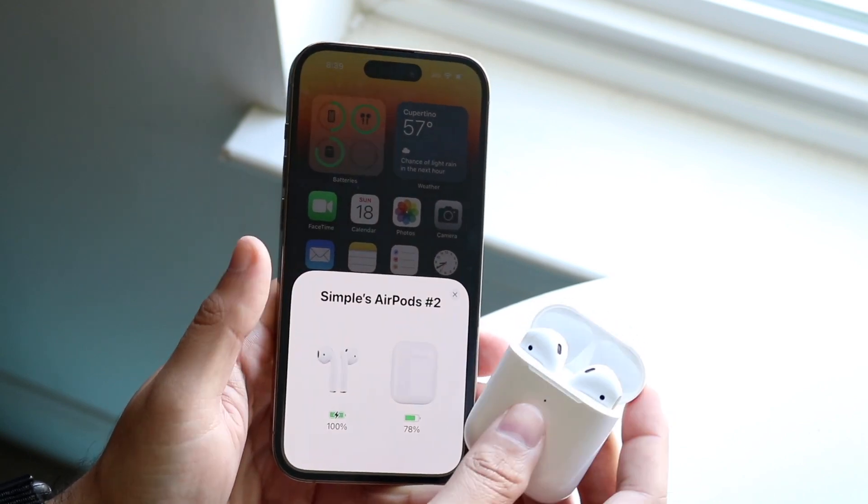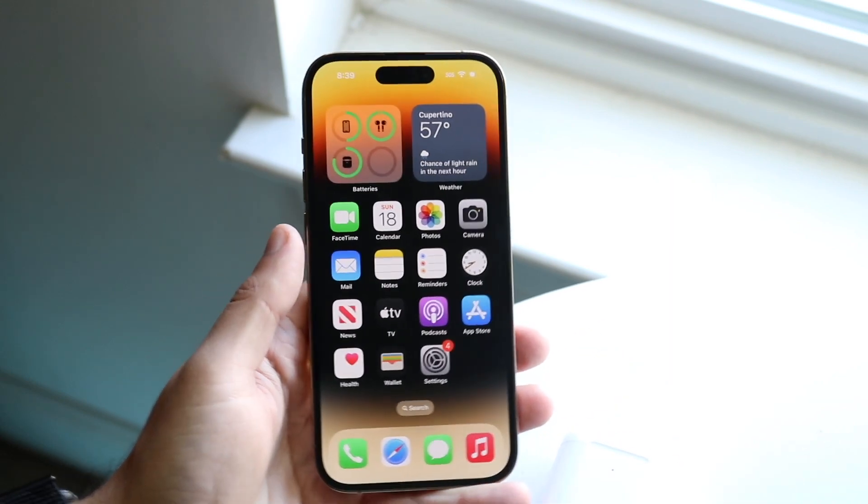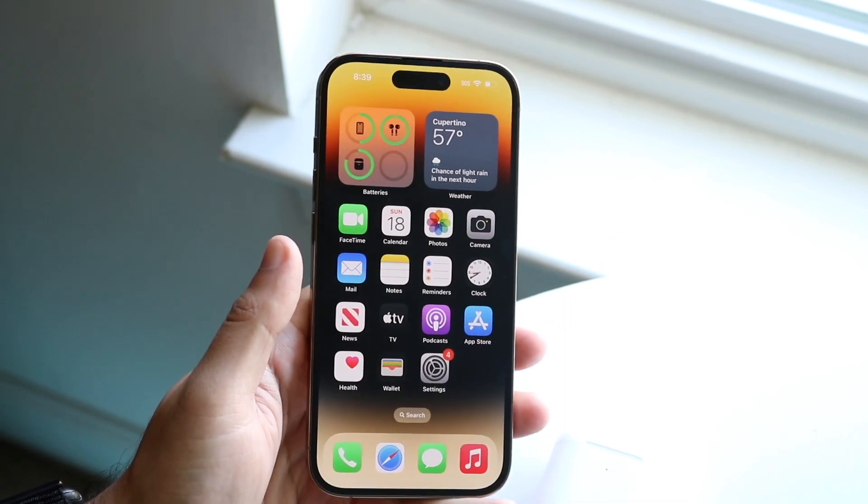You can now listen to music and do everything you wanted to do. If you close the case, the AirPods will go into a shutdown or sleep mode temporarily. Whenever you want to use them again, just take them out of the case and that's it.